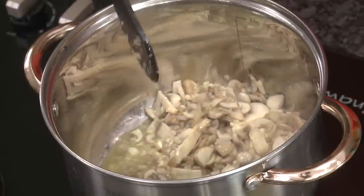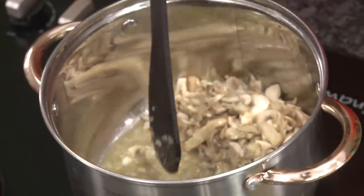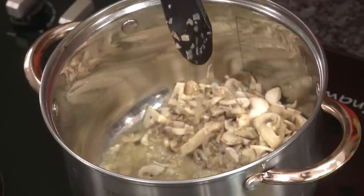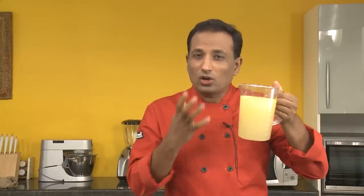Reduce the flame after you add the sugar and salt. The mushrooms are going to ooze out all the moisture — this is moisture from the mushrooms, onion, and garlic. We're going to evaporate this water and cook it further till the mushrooms get slightly golden in color. For any good soup, a good stock is always the foundation.